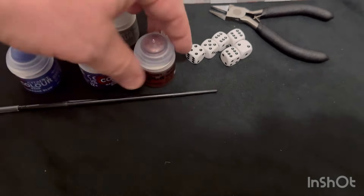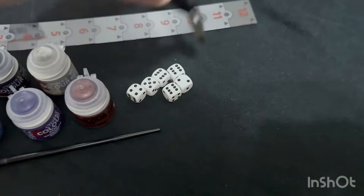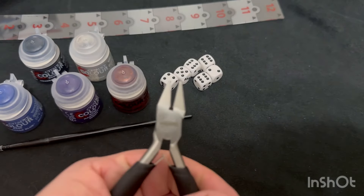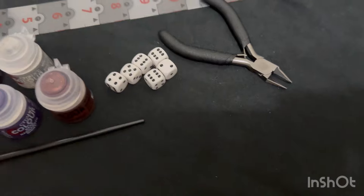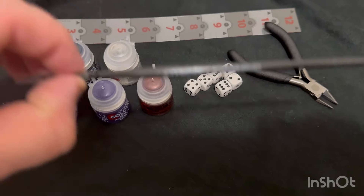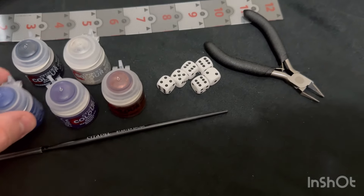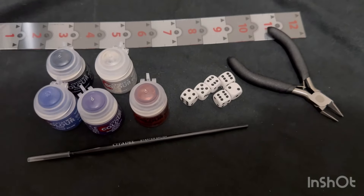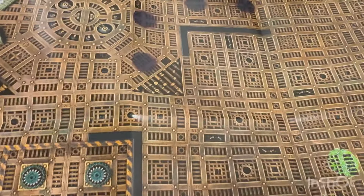Our Wraithbone and our Balthazar Gold. Six dice - it's a nice little set of clippers here, they're actually pretty springy, they're not bad at all. Very nice. And of course we get a starter brush - it's hard to see there, but yes, a nice starter brush. About the same as what I expect from Games Workshop brushes, it looks pretty good. Great way to get people started.